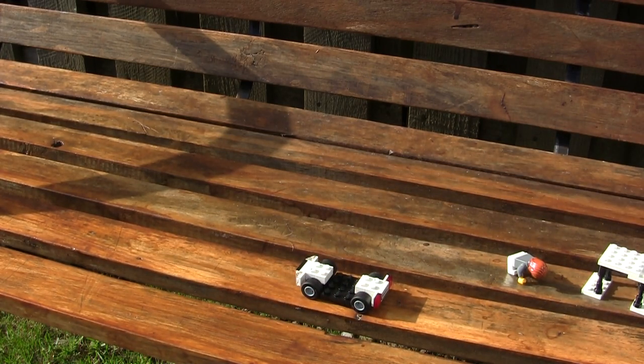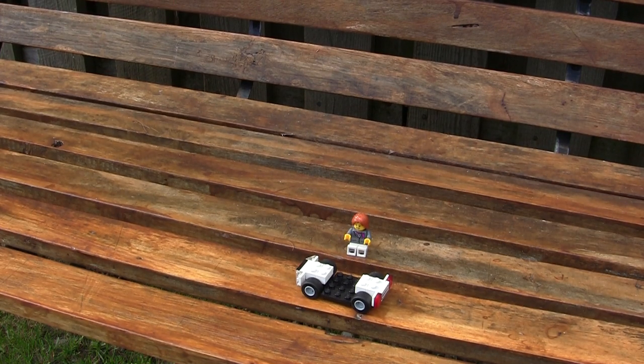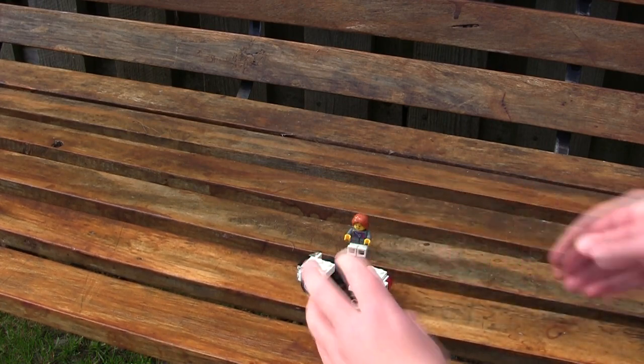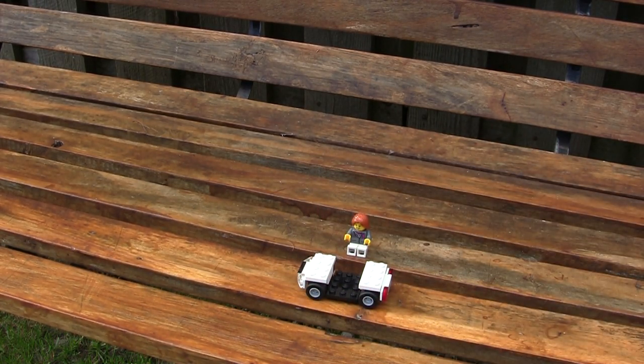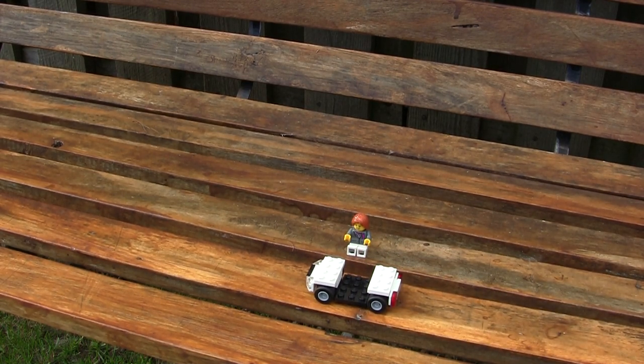Rather simple, as I said at the start of the video. Next, you want to sort of go over the wheels - top it off, I kind of want to say. So you want to put these bricks just over the wheels. This starts to really make your golf cart looking good. These are just some flat 4x2 Lego pieces placed on top of the wheels.